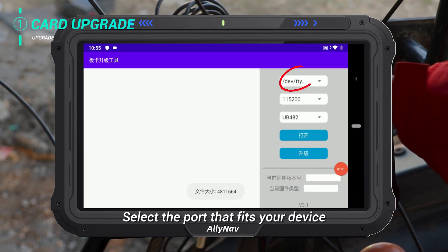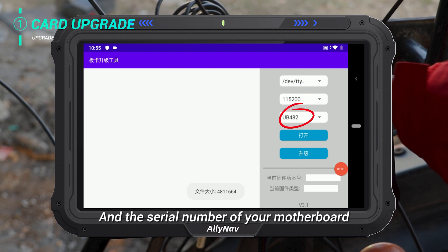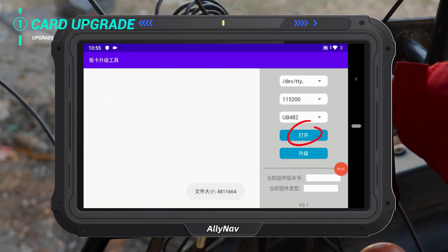Select the app and select the port that fits your device. Set the baud rate and the serial number of your motherboard. Click Open and then Update.